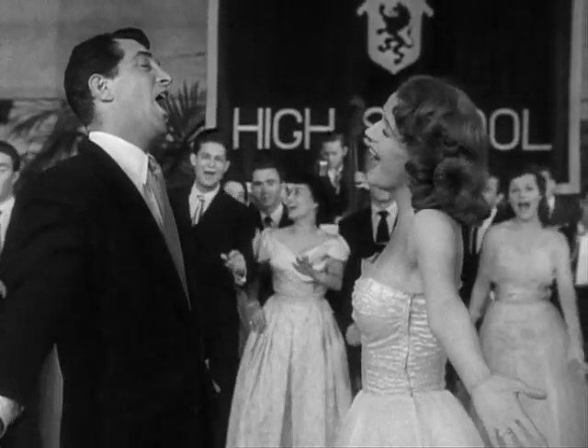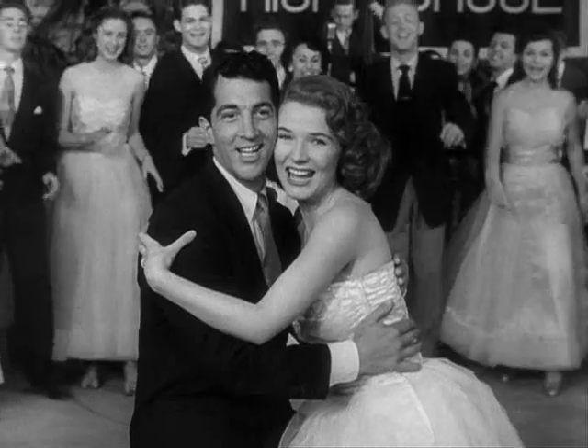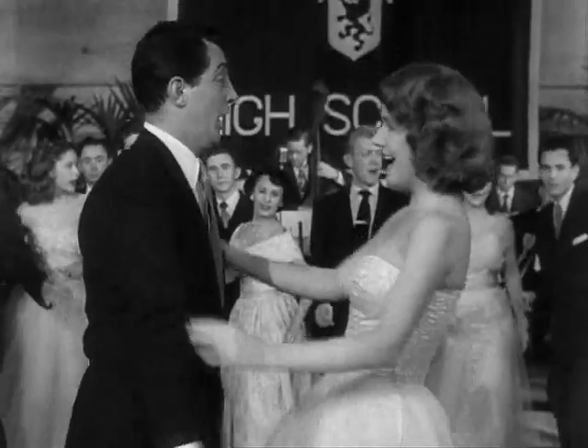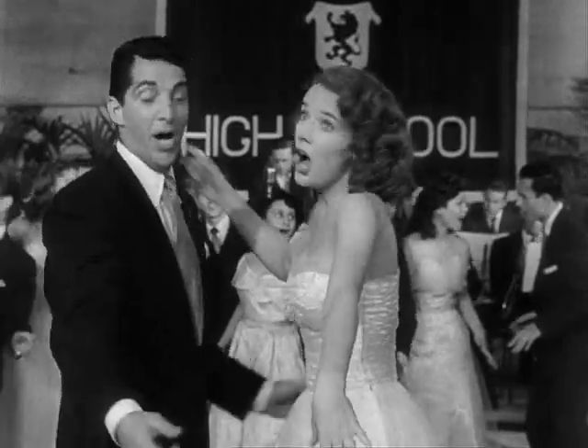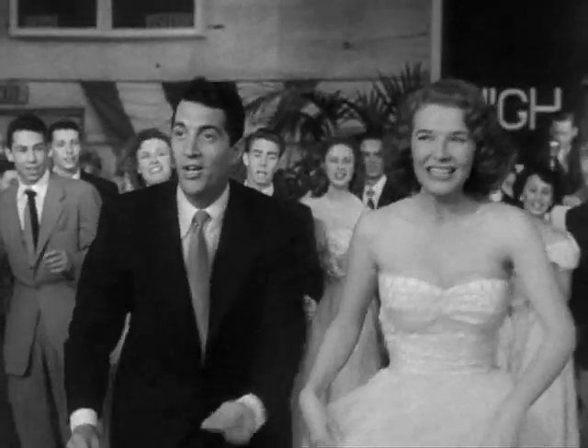Stretch your lovin' arms. Swing your foot way around and bring it back. That's what we call ballin' the jack.